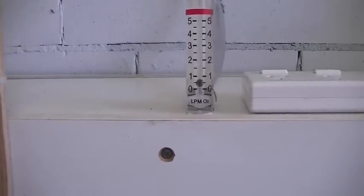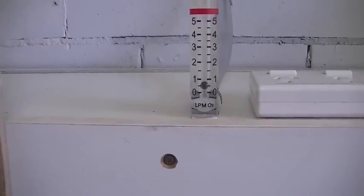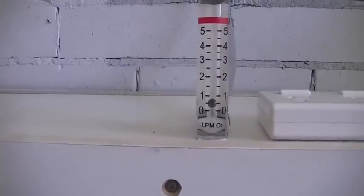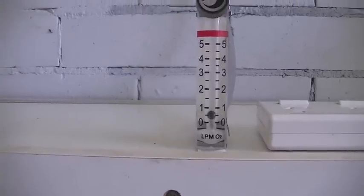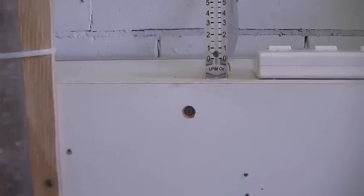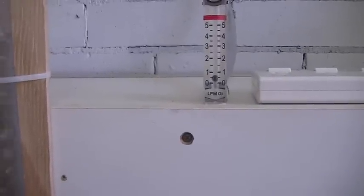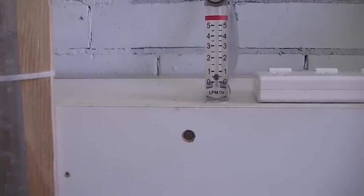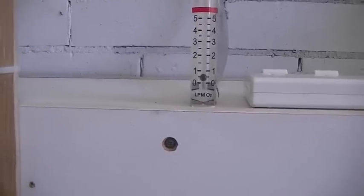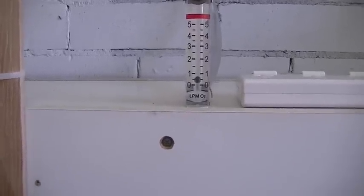That flow meter has been recalibrated for HHO — they do that by putting a different weight pill in there. It was done in China and donated to me by a man by the name of Alan. He lives in China and got it recalibrated for HHO gas, not O2 as it says on the meter.